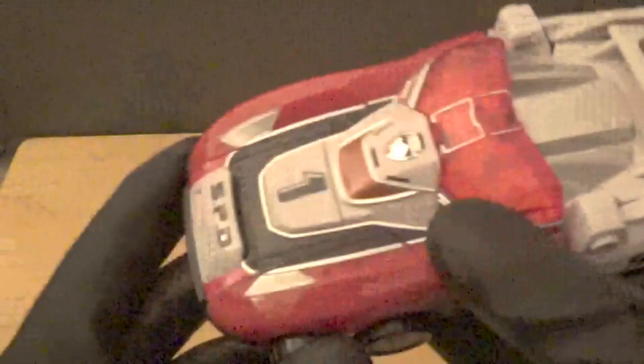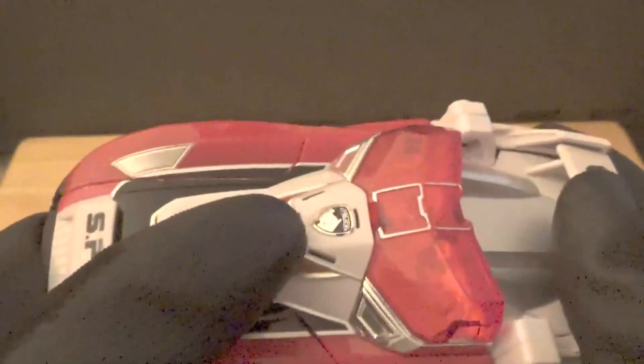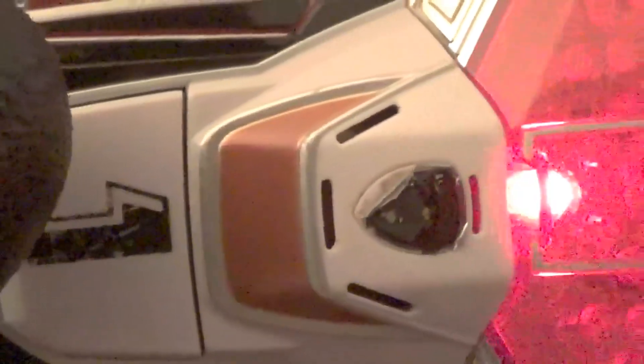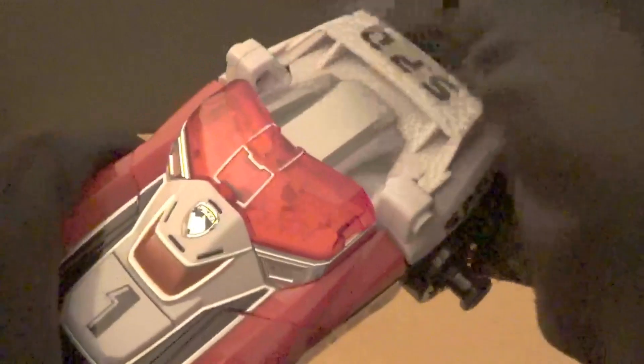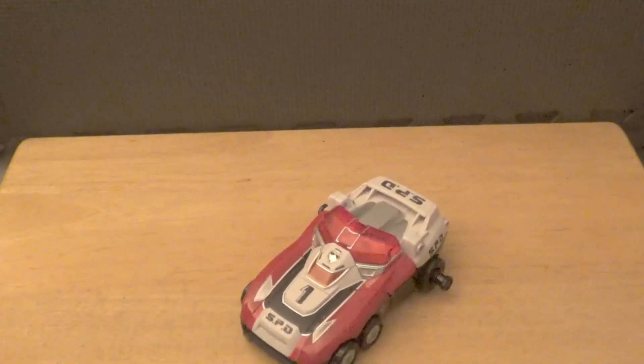Another interesting feature: the toy lets you know if you've left it on — if you leave it alone for a couple seconds it will do the activation noise again as a reminder. Also worth noting, the speaker in the American version was much more quiet and lower quality, while this one has pretty good sound quality. Another upside to getting the Japanese or Bandai Asia version over the American one, though if you have to get the American version it's still not a bad pick.